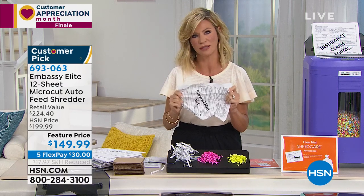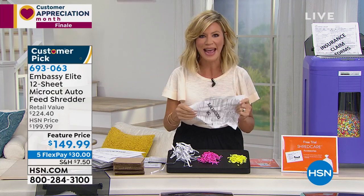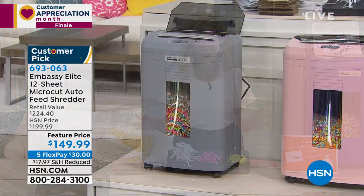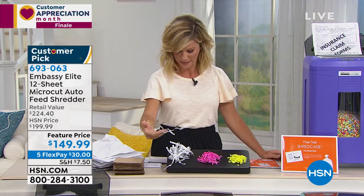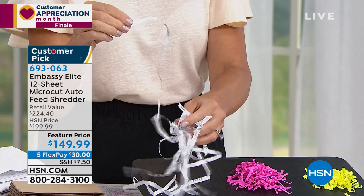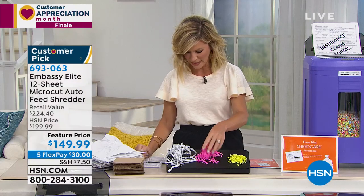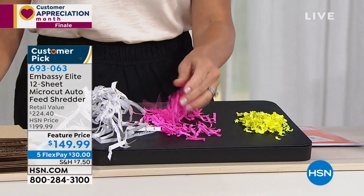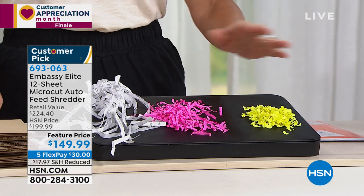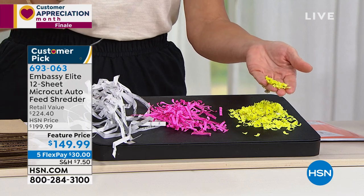It takes one person to pull that identity out of the trash and the next thing you know you've got identity theft. You could spend months trying to clear your name. Today we're bringing you the latest and greatest in shredding technology — not the 1989 shredders that gave you one long strip where someone could piece together your credit card information. We're talking about extraordinary built-in technology — no more strip shredding.